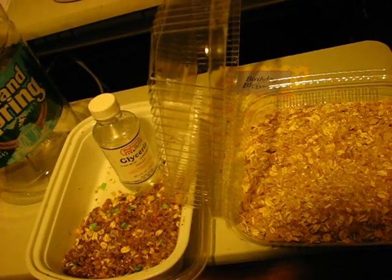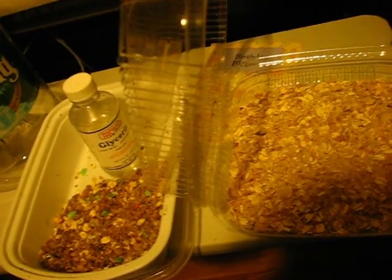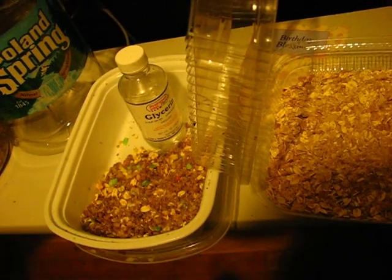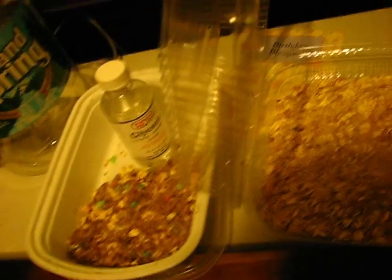This is just a basic video. If you really want to get in depth with it, just comment and I can show you about the breeding process and what they look like and so on. If you have any questions just comment, and I'll see you later. Bye.